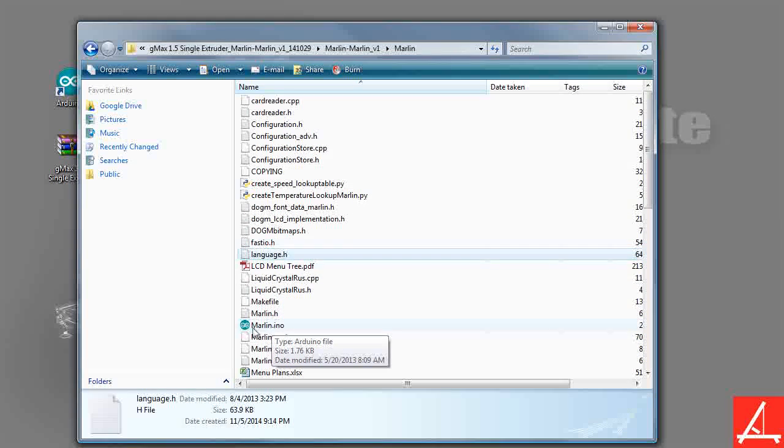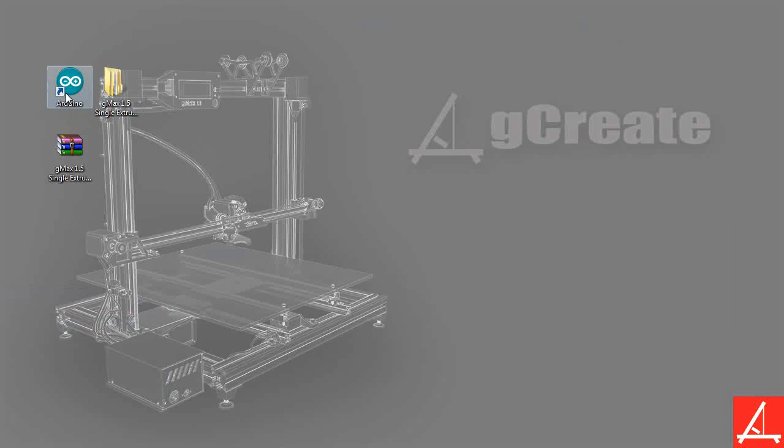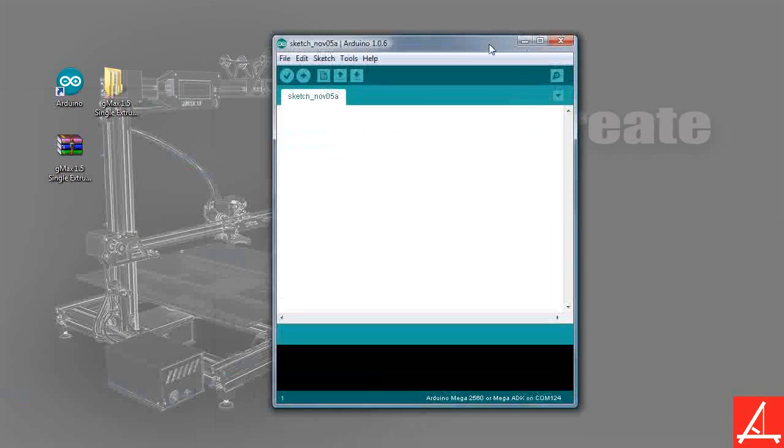Either you can double-click the Marlin.ino file and, if you have this all set up, this will actually launch the Arduino environment. The other option, just in case your INO files are associated with a different program, is to open it a different way. Let's go ahead and minimize this and launch the Arduino environment. What this will do is actually launch a blank Arduino file, as you see here.